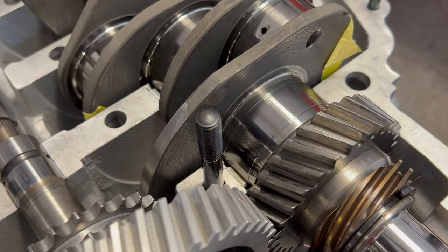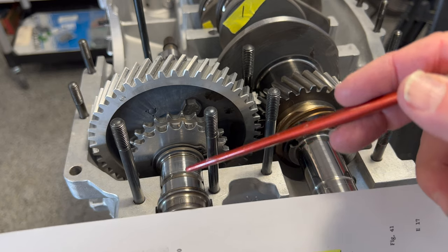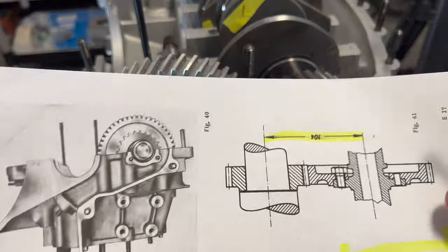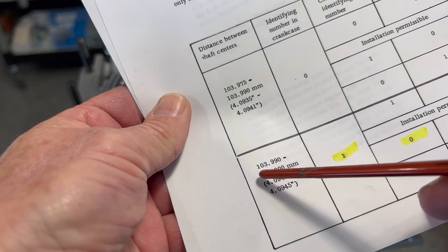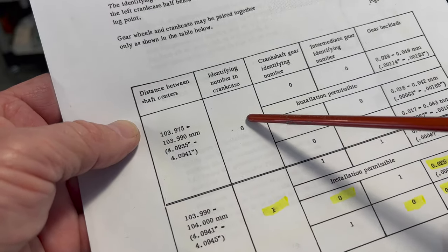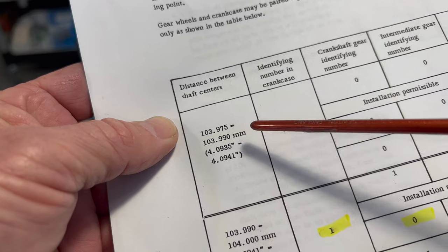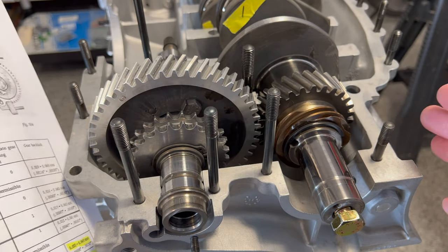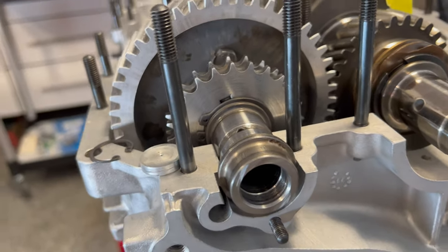According to the revisions, Porsche made some kind of a case change affecting the center-to-center distance from the crankshaft to the intermediate shaft centers. This particular case is 104 millimeters, changed to either 104.000 or on the small side 103.990 for a number one case — we're probably in that range, which is why it feels a little on the snug side. For the number zero case, the measurement is 103.990 to 103.975 on the small side — a very small change between the two.